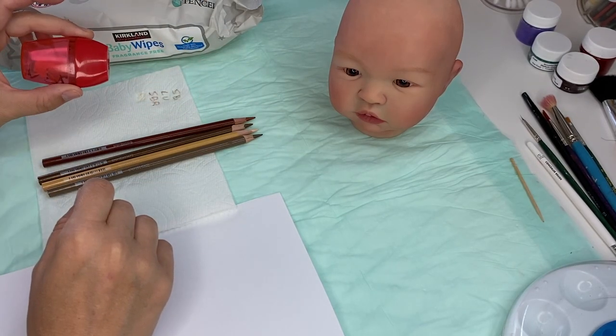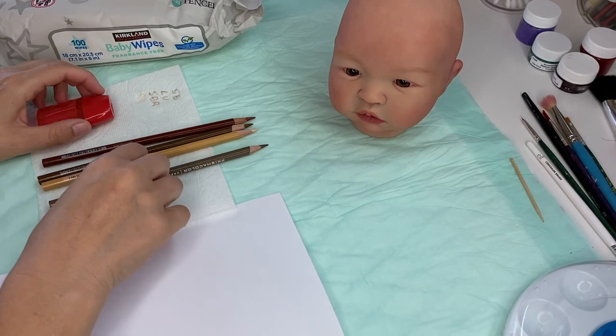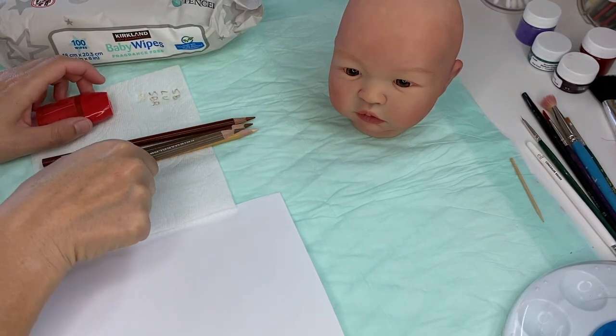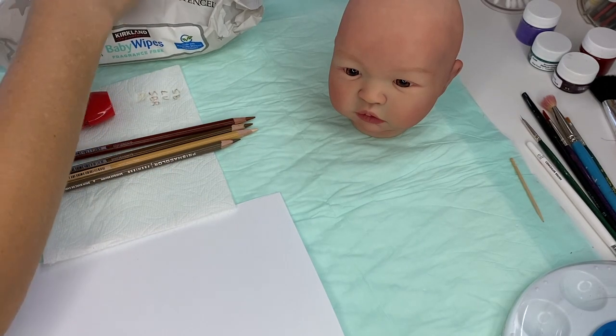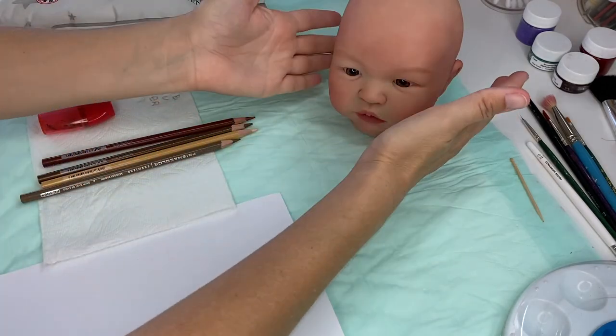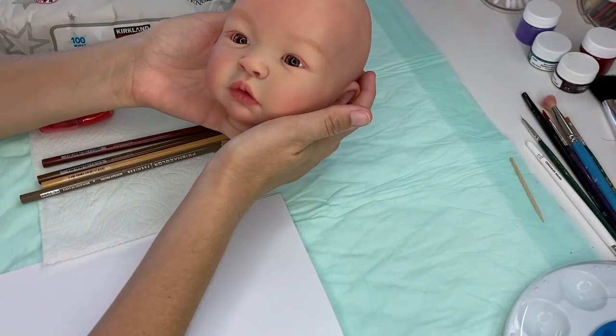You will need a little pencil sharpener to always keep your pencil sharp because you're drawing hairs basically. You will also need a baby wipe or a damp cloth, and that's pretty much it. We can start on our baby.